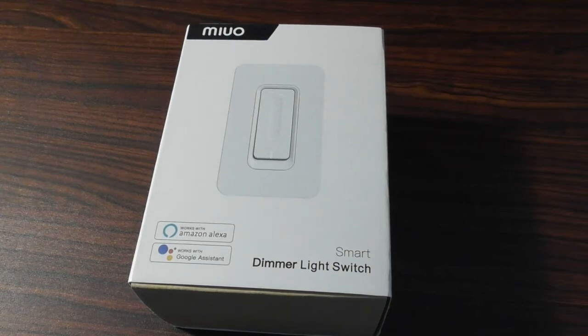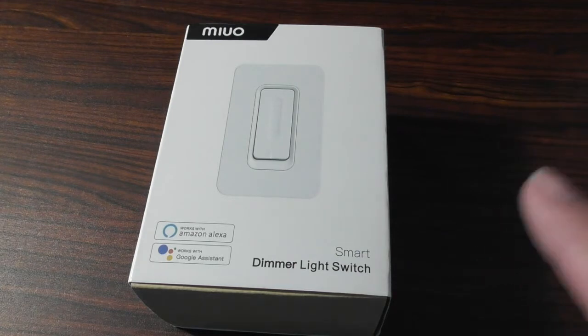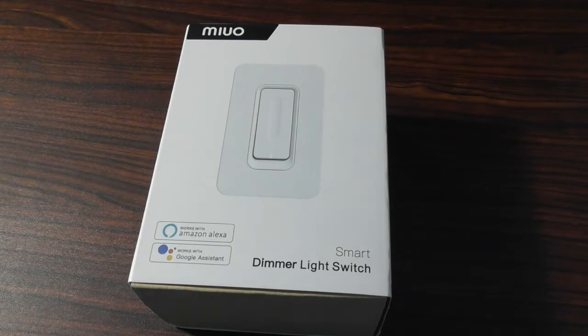This video is a review of the Mayu Wi-Fi Touch Dimmer Light Switch. The switch can be controlled by Amazon Alexa and Google Assistant. You can dim the lights from 0% to 100%, and you can control it with Alexa, Google Assistant, or the app.